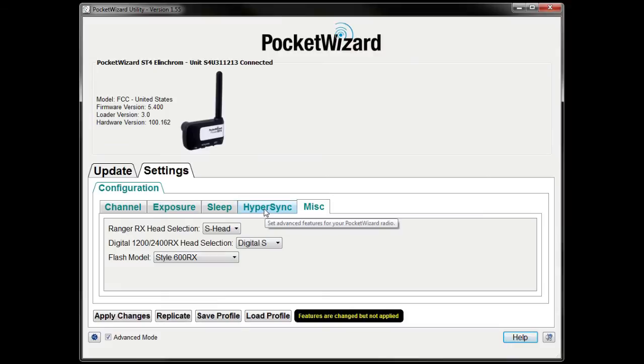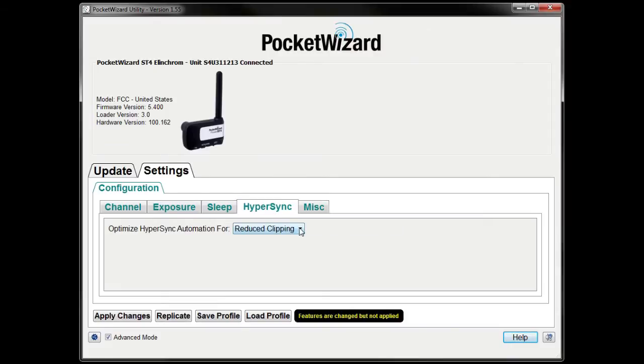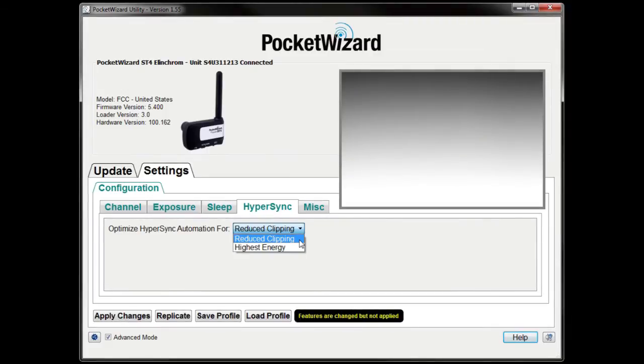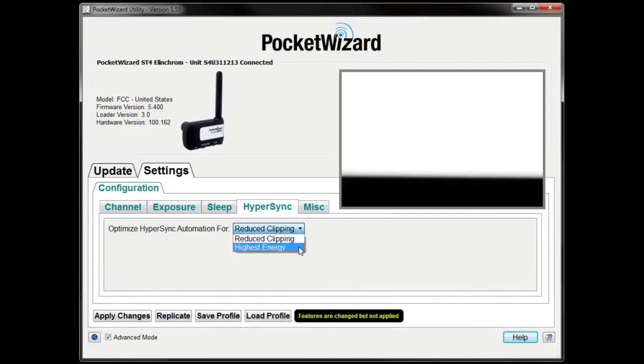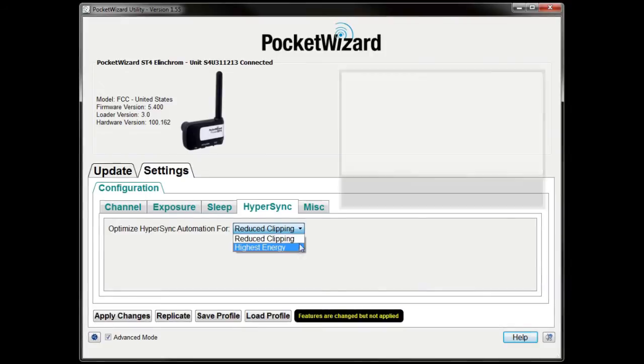Click on the Hypersync tab. Navigate to the option for Optimized Hypersync Automation and choose whether you want to use Reduced Clipping or Highest Energy. Reduced Clipping optimizes for reducing or eliminating hard black clipping at the bottom of the frame up to your camera's highest shutter speeds, but may cause more noticeable gradation in the frame at all shutter speeds. Highest Energy puts more flash energy in the frame at Hypersync speeds closer to your camera's sync limit, but may cause bottom frame clipping at your camera's highest shutter speed. By default, Hypersync Automation is optimized for Reduced Clipping.